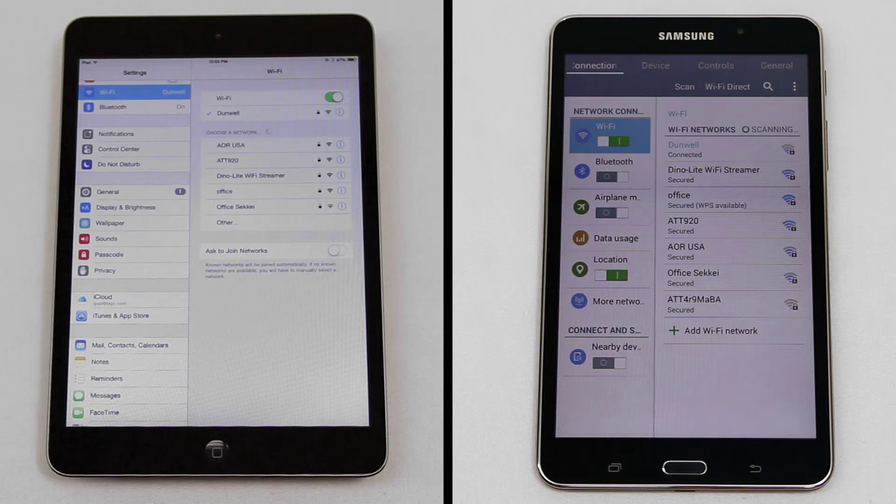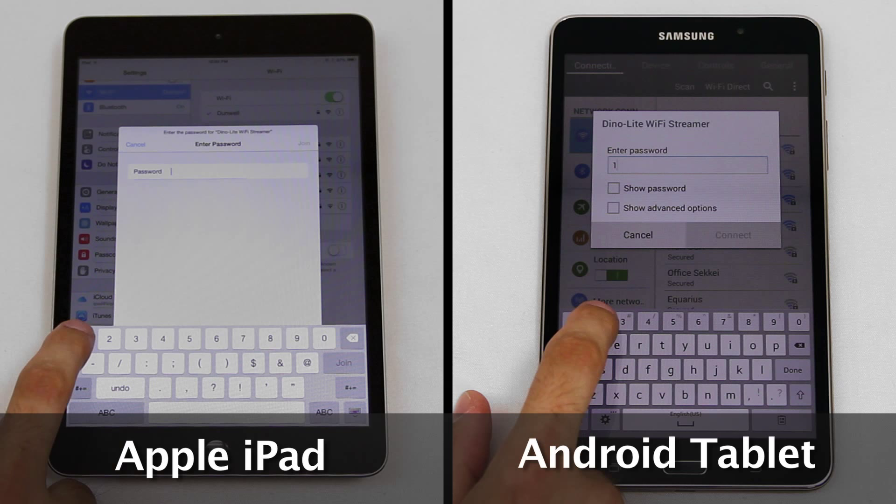Enter the Wi-Fi access password, which is by default 12345678. This setting can be changed from the app later.